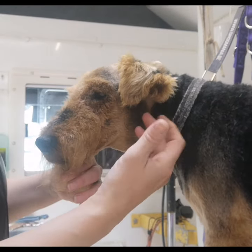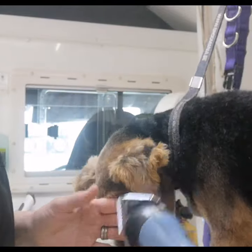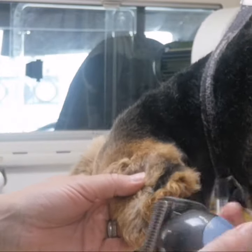Today's quick tip is how to clip and trim a terrier ear. I like to use a very short blade to do this — a 10, a 15, or a 30 would be ideal.